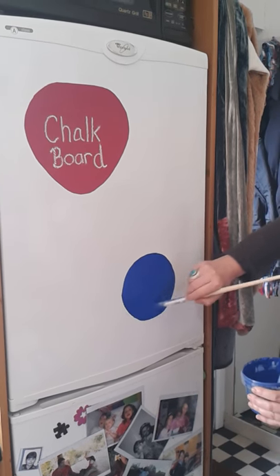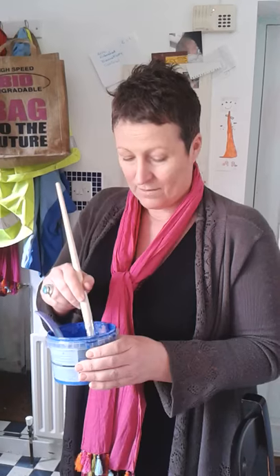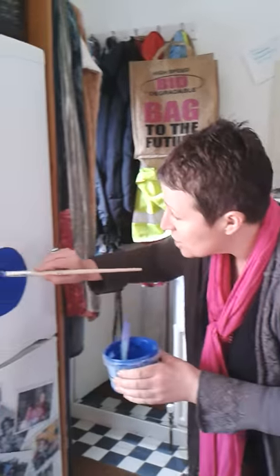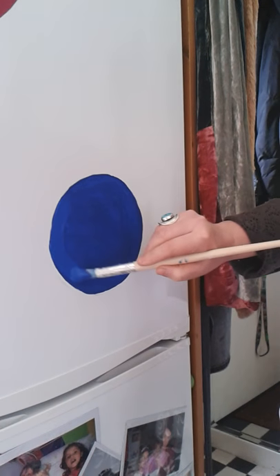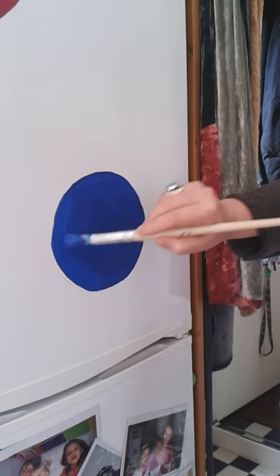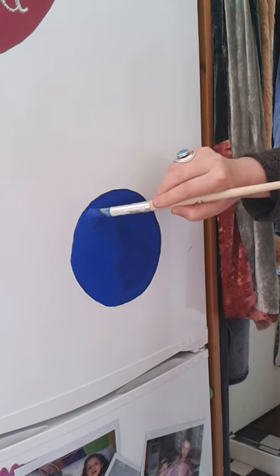We let this dry and give it one more coat. We've done two coats and we're going to go for the third coat just to get better coverage here. Yeah, I can see already it's less streaky now.